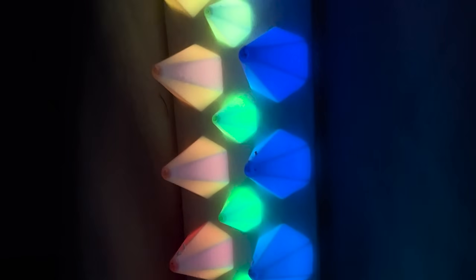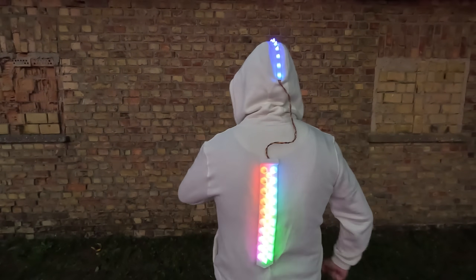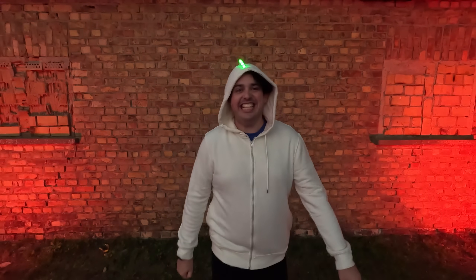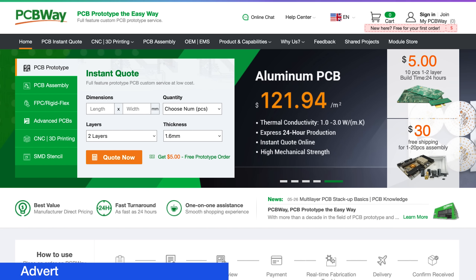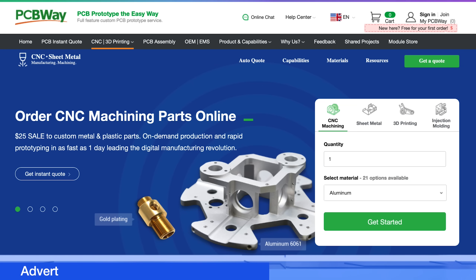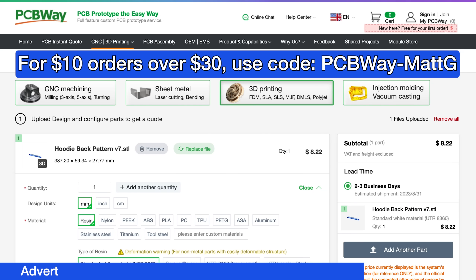I've got gluey fingers, but I think it's pretty much done. The only thing I need to do is think of a way of mounting the battery — I'm probably going to put a hole in one of the pockets so I can trail a USB cable through to the microcontroller. I want to wait for this to dry first. It's festival time — let's go to Germany and see how it looks in the dark. I am so happy with how it turned out. I got loads of compliments from people on site and it was absolutely worth the rush. PCBway is your one-stop shop for PCBs, 3D printing, CNC manufacturing and more. You can get $10 off orders over $30 with the code pcbway-matg.